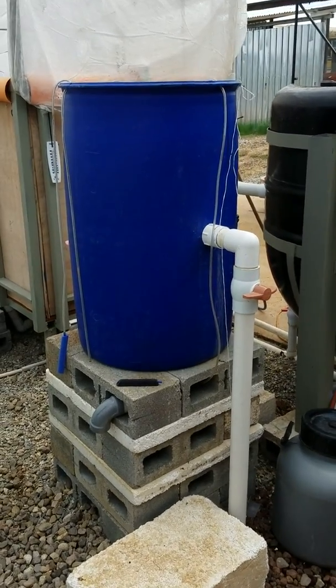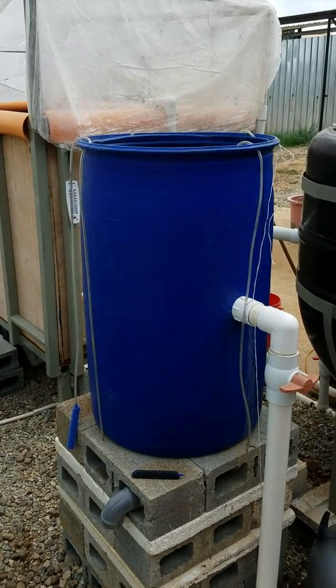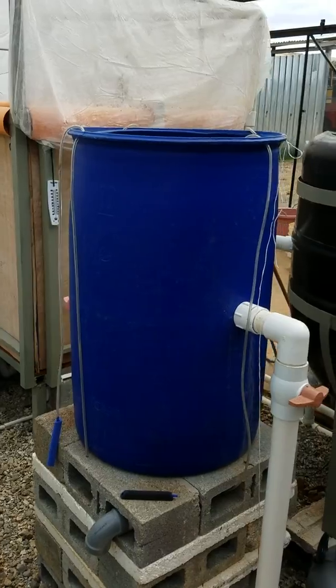This blue barrel is the mineralization tank. I'm going to show you how to service the mineralization tank. First, I'm going to show you how it works.